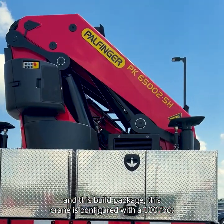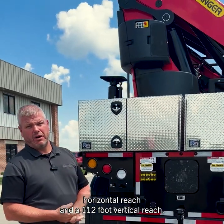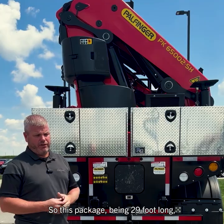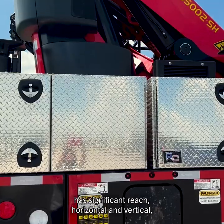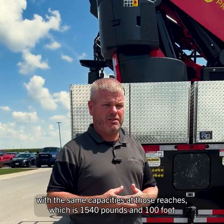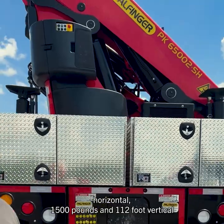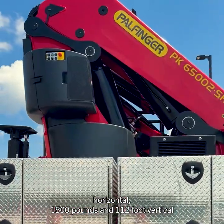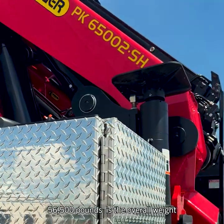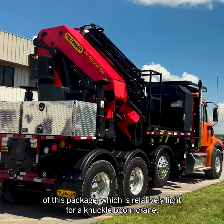In the Powfinger PK-65002, on this build package, this crane is configured with a 100-foot horizontal reach and a 112-foot vertical reach. Being 29 feet long, it has significant horizontal and vertical reach, with capacities of 1,540 pounds at 100-foot horizontal and 1,500 pounds at 112-foot vertical. The overall length is 29 feet, and the overall weight of this package is 56,500 pounds, which is relatively light for a knuckle-boom crane.